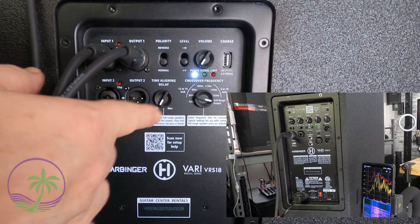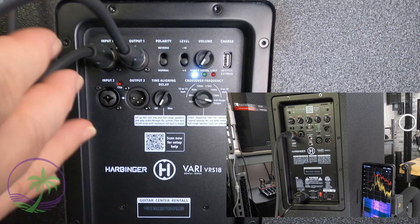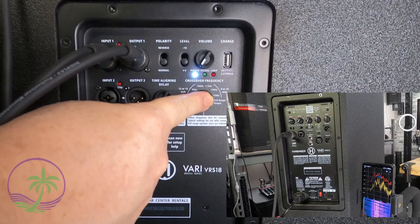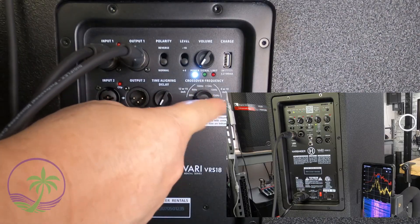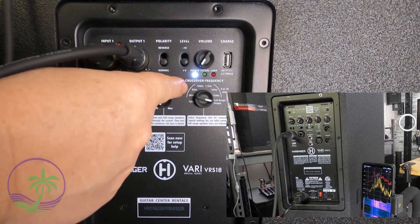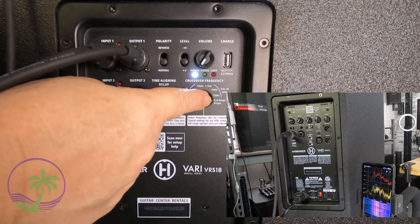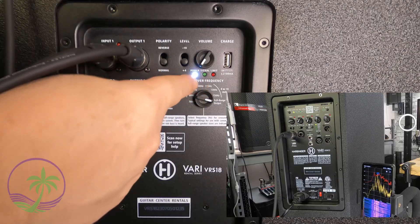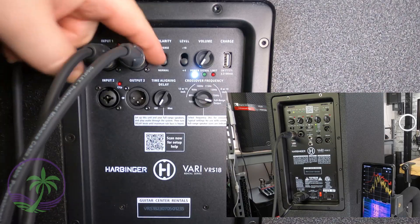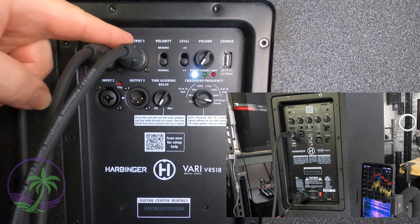Here we are back at the subwoofer. I plugged my mixer into the subwoofer and then from the output went to my top speaker. For my crossover frequency, I'm doing my tests at full range. When I'm finished I'll make adjustments — most likely leaving it around 90 hertz. The idea is to get maximum bass reference out of the system. Right versus wrong when it comes to polarity can be either reversed or normal depending on your top speaker — that's very important.